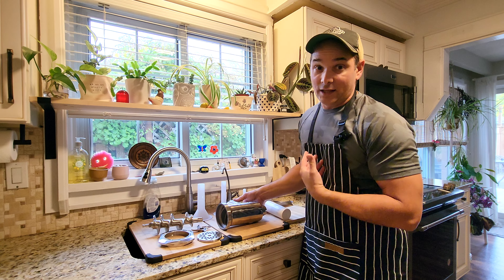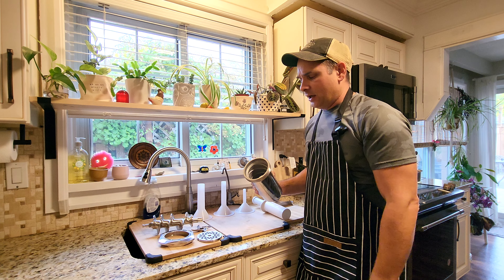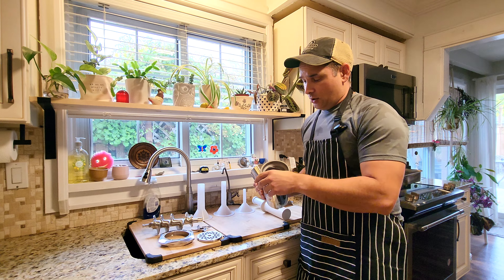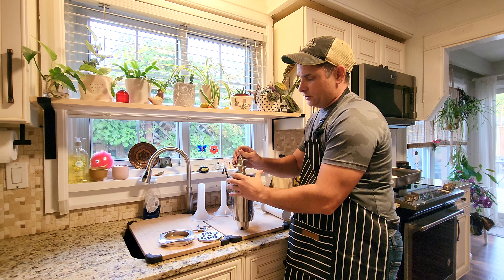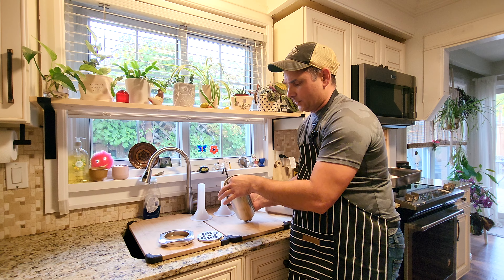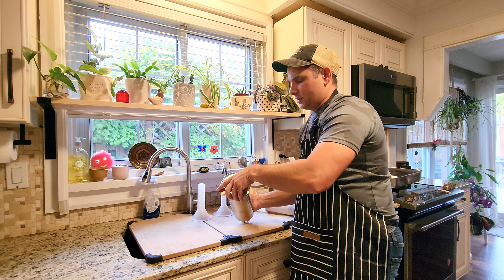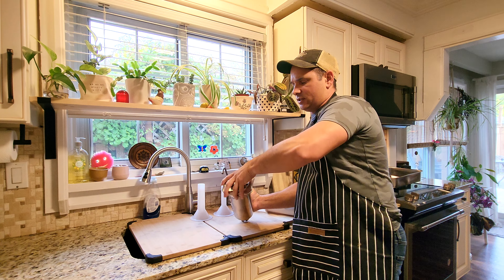To properly assemble the grinder head, what I like to do is smear some fat — like cold meat fat — in there to lubricate it a bit. You can also get a food-grade spray. Take the auger, set it at 90 degrees so it's not banging around, find its seat so it's sitting flush. From there, take the blade and drop it in, then take the plate and drop it in too. There's a little notch — make sure it's sitting flush. Then take the nut and put it on.